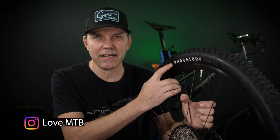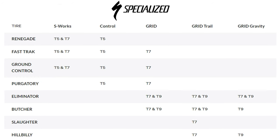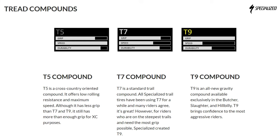Specialized introduced this new rubber compound and casings in 2021, and in the case of a Purgatory rear and Butcher front, we're usually talking about a trail tire combo. If you look at this table — which I don't take any credit for — you can see where they stand in their overall tire lineup. All these tires come with what Specialized calls the Gripton compound, which is actually used by Rode as well. In 2021 they introduced T5, T7, and T9, trying to give us an idea of what kind of grip, dampening, and rolling resistance we're gonna get from their tires.